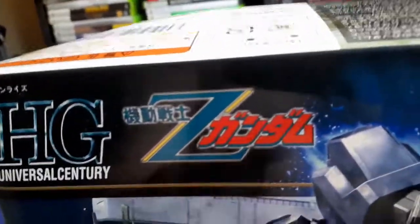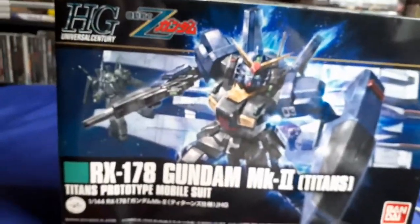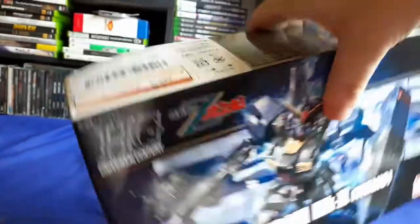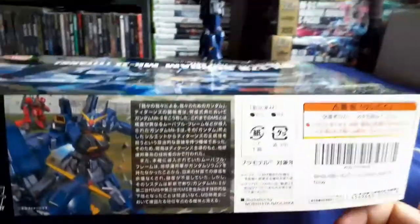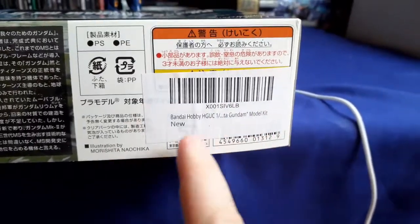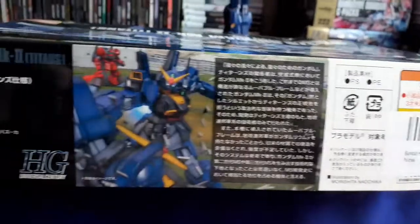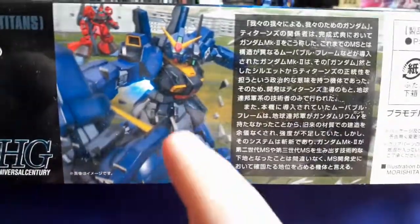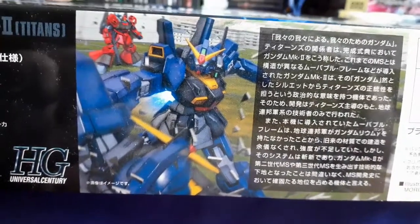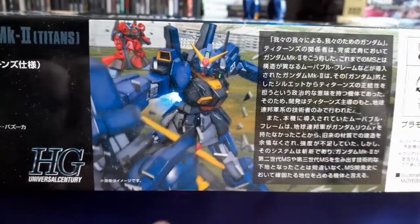This comes from the show Mobile Suit Zeta Gundam, so if you're wondering what part of the franchise it comes from, there you go. It was done by Red Bandai, so the price tag says 1500 yen, though where I got this kit from they put a sticker over it so you can barely see it. Being an older kit, it doesn't have any translations for the kanji, but if you can translate it yourself you can pause and read the blurb about the suit.